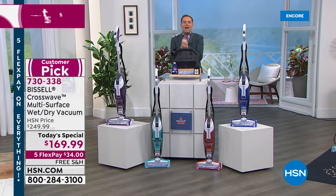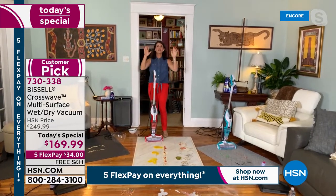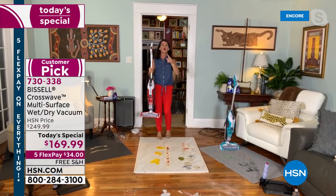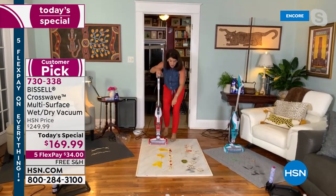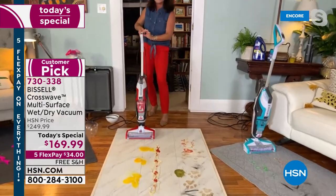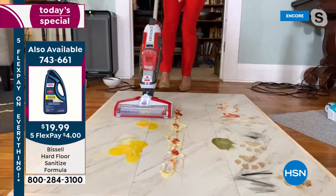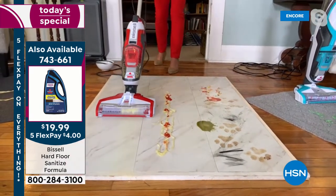Jenny Bond, our chief mess maker, is here. These colors are going to brighten up anything, but the best part is this is going to cut your cleaning time in half. It's your full vacuum, it's 11 pounds, and we're starting big — I have eggs with shell on the floor. This is a two-tank system. I'm going to scrub and vacuum with one push of a button. That multi-surface multi-purpose brush roll puts clean formula directly onto the floor. I just vacuumed and scrubbed eggs with the shell — nothing is left.